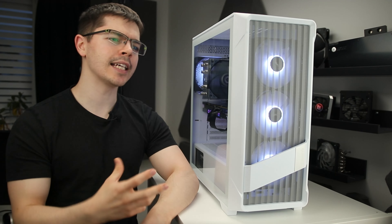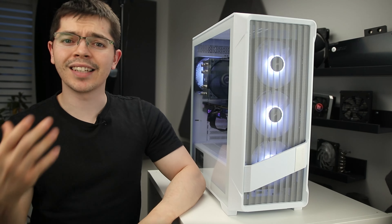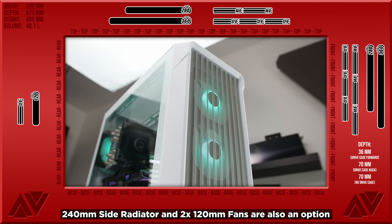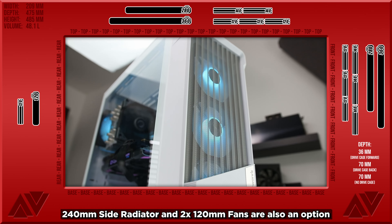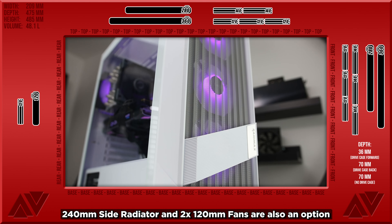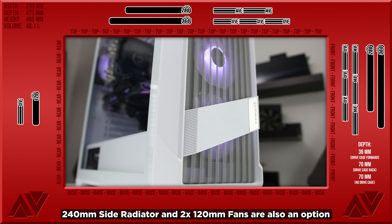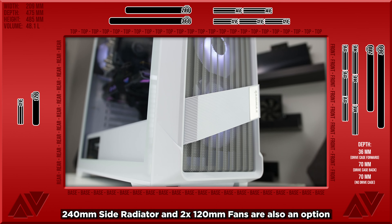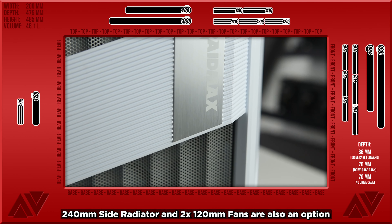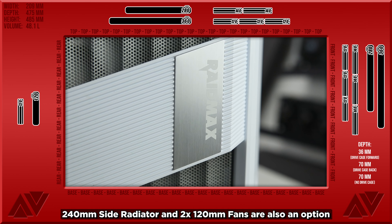Last but not least, cable management - same as the AX90 since it's the same chassis. Great overall, but there aren't any grommets for cable management holes, something you'd expect at this price. You can get most, if not all, the features this case offers for nearly half the price. If you're paying this much, you should be getting a fair share back in my opinion.